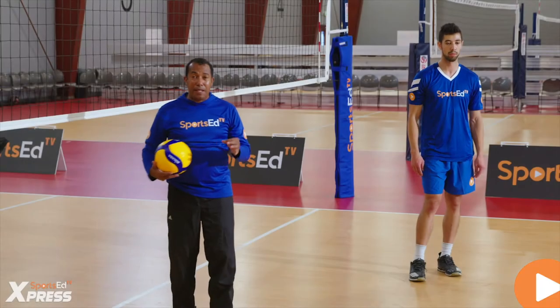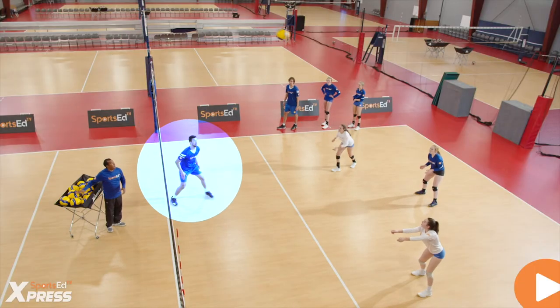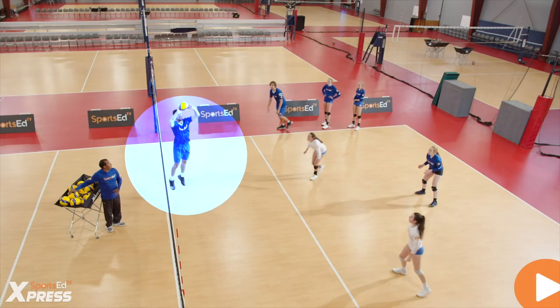When the setter gets a pass close or tight to the net, the setter needs to adjust, make a little square turn, and perform a side set.